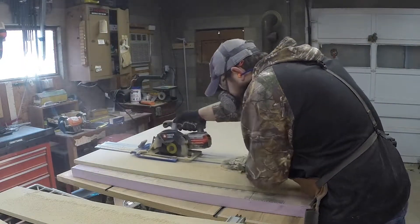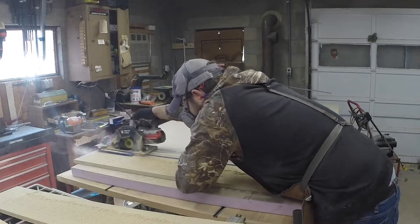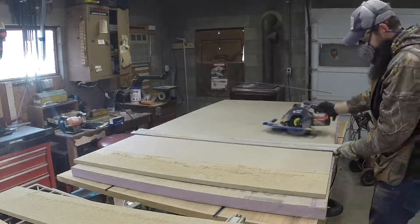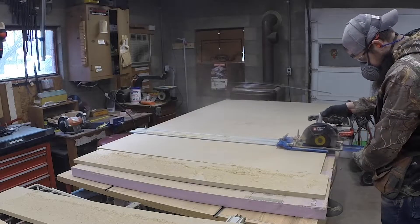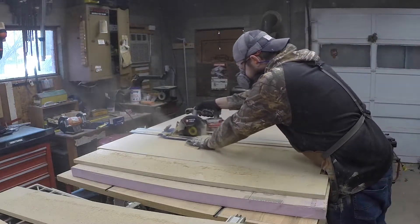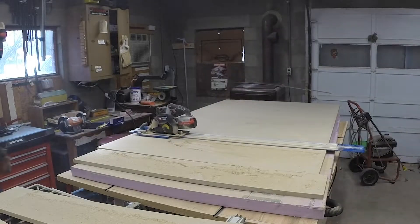So these are all going to be cut oversized. Make sure you're wearing a respirator when you're cutting this stuff. Especially if it's not labeled formaldehyde free, it can have a lot of chemicals in it, especially when it's being cut and dust is just going in the air.